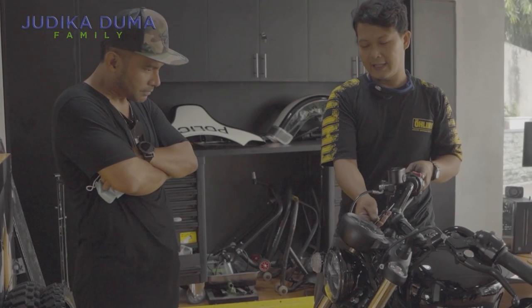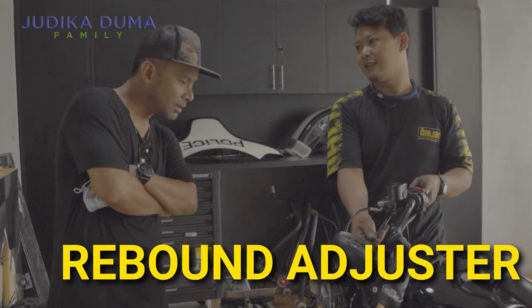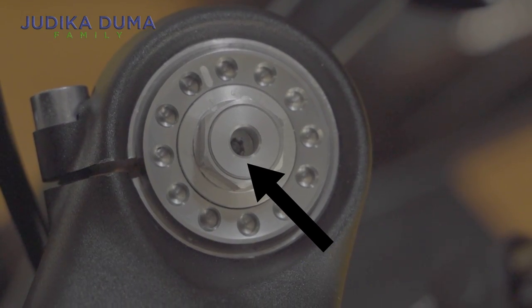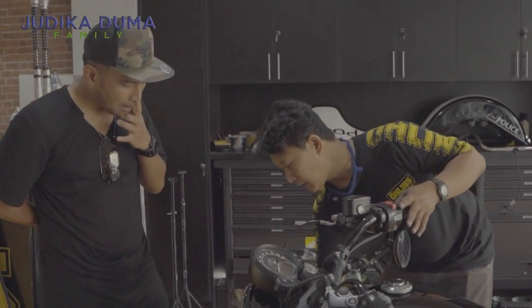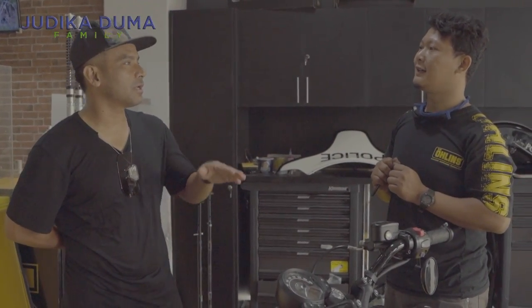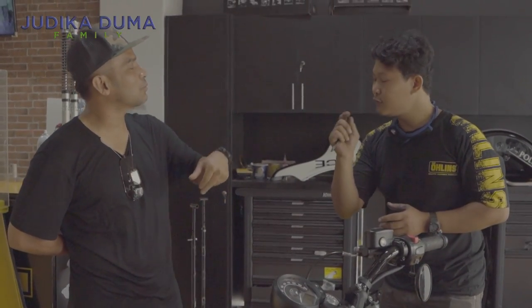Di dalam sini, yang di tengah ini, ada yang namanya rebound adjuster. Rebound adjuster, atau setelan rebound — ini yang di dalam, dia pakai kunci F. Pada saat kita ditekan shocknya, masuk. Nah, kebaliknya itu kita bisa atur mau selambat apa pas balik. Betul, dia mau cepat atau lambat kuncinya.